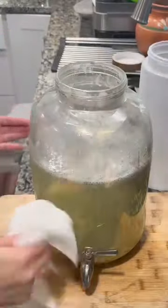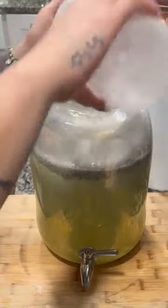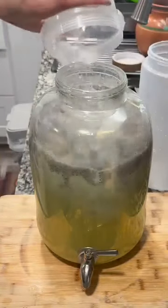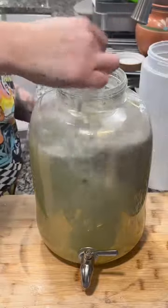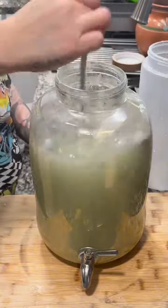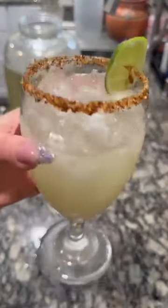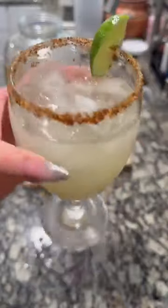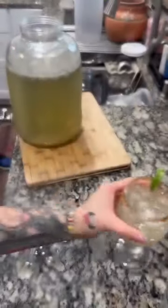Clean it up so it looks nice and pretty. Now add your ice — you don't have to add ice if you don't want to, it just makes mine feel good. Mix it all up. Make sure that you do not dissolve your sugar in the lime. Dissolve your sugar in the cucumber and water first, and then add the lime. I don't know why lime stops it from working.